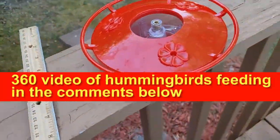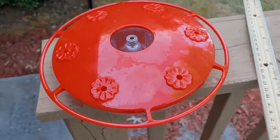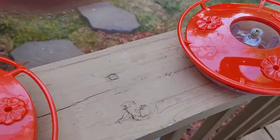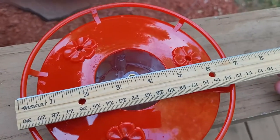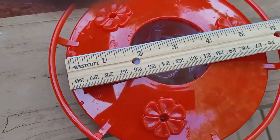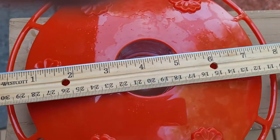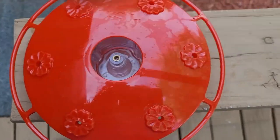So here I have the 8-ounce capacity feeder, and then I have the 16-ounce capacity feeder, which is about twice as big. Just to give you an idea of the size, from side to side that's almost 6½ inches, and the actual feeder itself is about 5½. On the larger capacity, it's about 8½, and then about 7½ for the actual feeder.